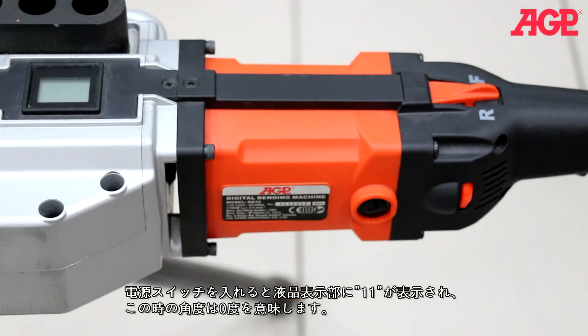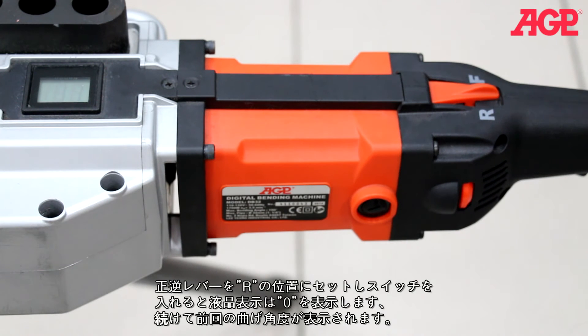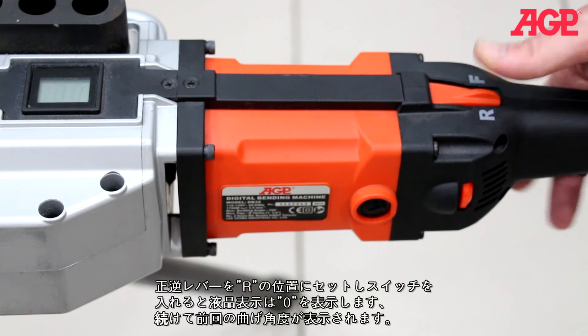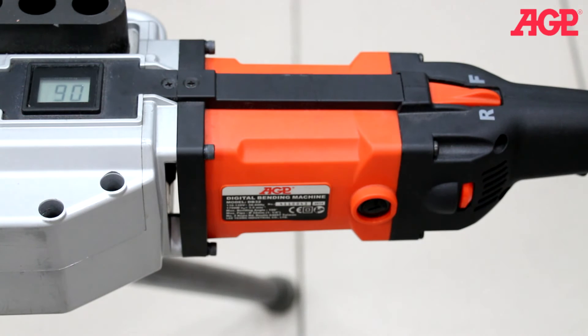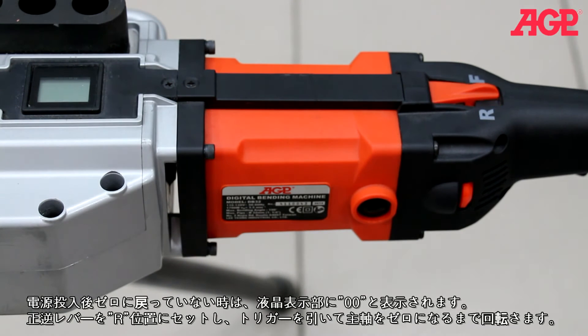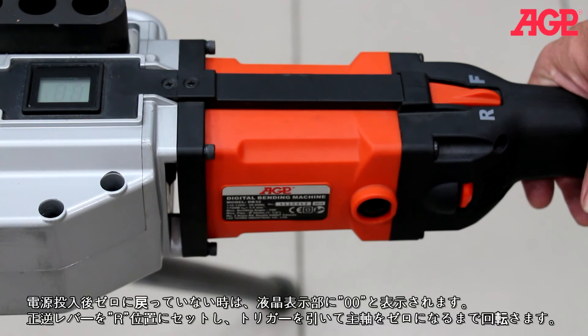When the machine is first plugged in, '1 1' should be displayed, which indicates it's at the zero degree starting position. Select reverse by turning the direction lever to R, then press the trigger, and zero will be briefly displayed followed by the last bending angle setting. If, when you plug it in, it isn't at the zero degree starting position, '0 0' will be displayed. Select reverse, then press and hold the trigger until the spindle returns back to the zero degree starting position.